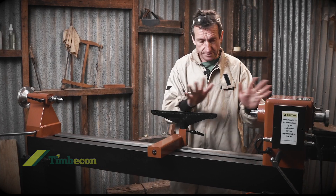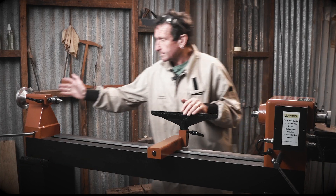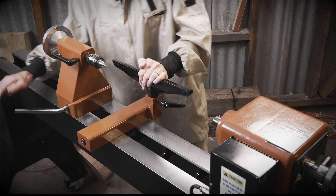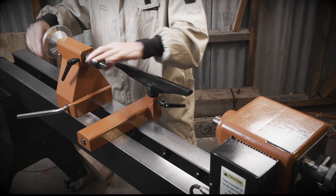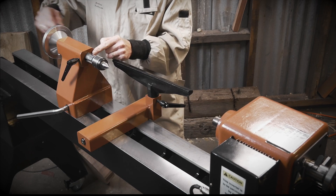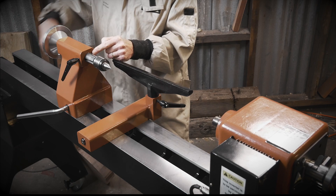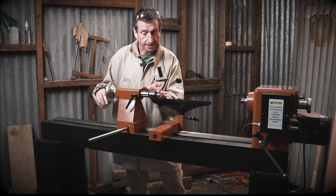Cast iron bed. Nice solid tailstock. Plenty of travel on the quill, and you've got this heavy-duty live centre. You've also got an index on the quill so you can tell how far you've advanced the centre — good for when you're drilling holes and if you need accuracy.